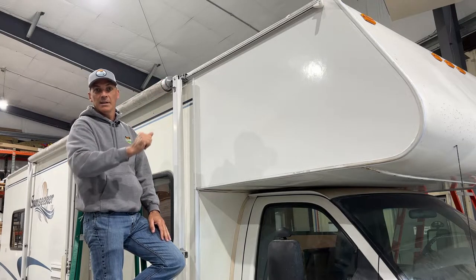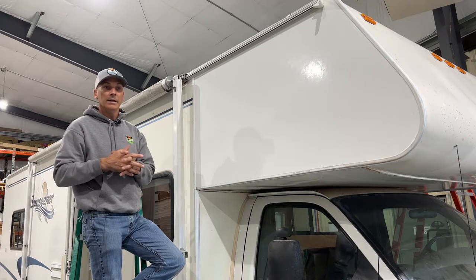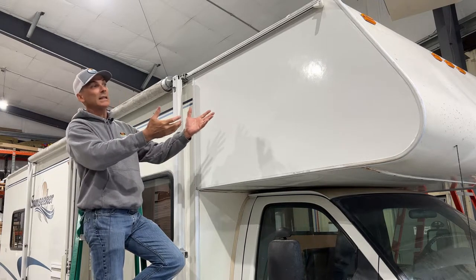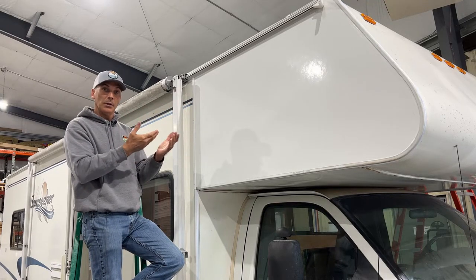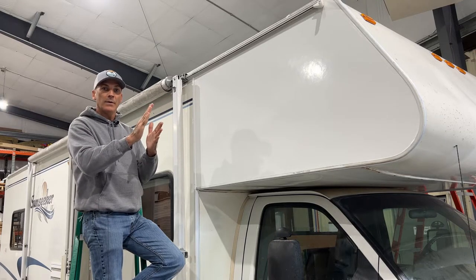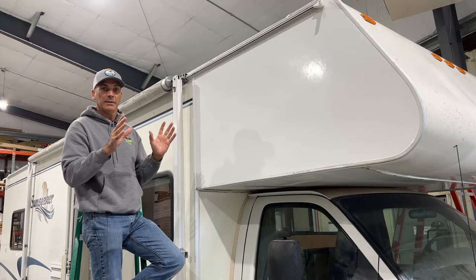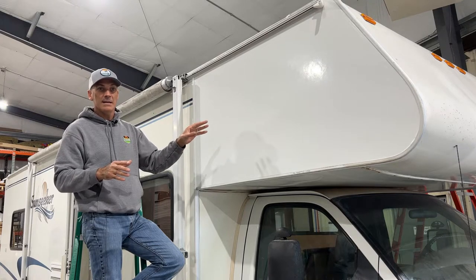You get that wavy appearance. The only way to correctly repair Filon damage or delamination is to completely remove the old Filon, replace the plywood or Luan underneath, and then relaminate it with new Filon, route out the edges, reapply the trim, seal it, etc. That's exactly what we did here on this Class C.